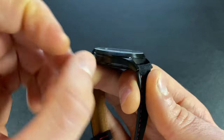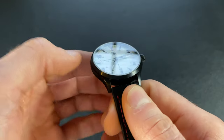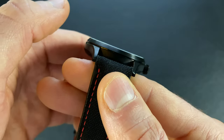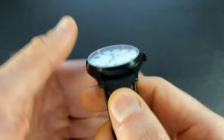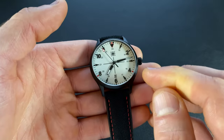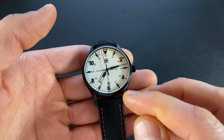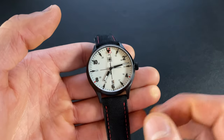The thickness is coming in at 10.1 millimeters including the crystal. The crystal itself is a flat sapphire crystal with a beveled edge that sits slightly proud. It does have six-side coatings of inner AR on this version, and they're actually kicking that up to a stronger AR application on the production version.